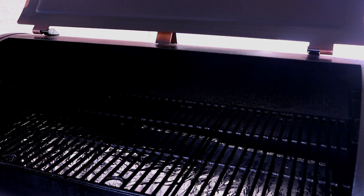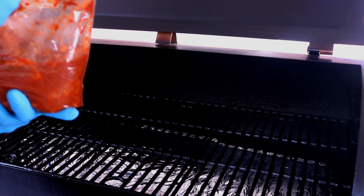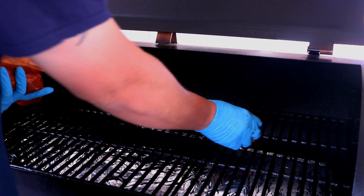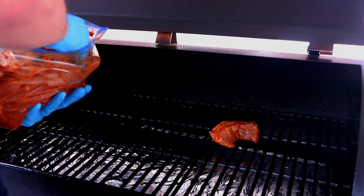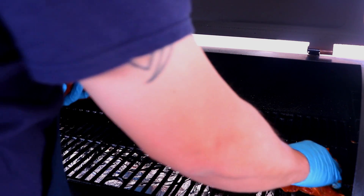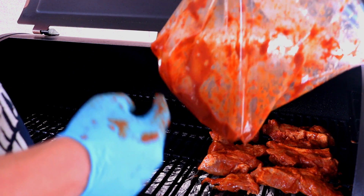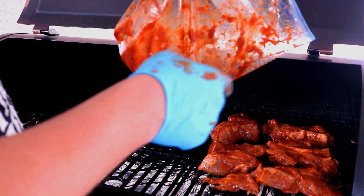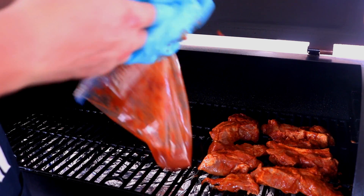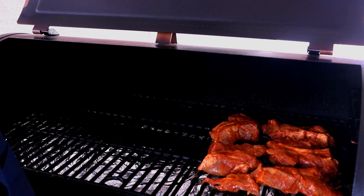Once it comes to temperature, go ahead and put in our meat. My company ended up not coming, so I'm only doing one of these bags. Go ahead and put down your pork and separate the pieces so you get airflow going through them. Put the juices from the bag into a bowl — we're gonna baste with that once it starts to get a little dry. Now it's on smoke setting P6, so let's set a timer for 30 minutes.